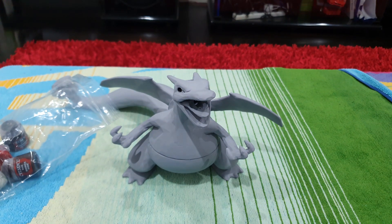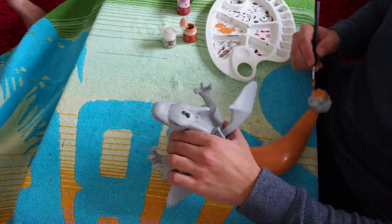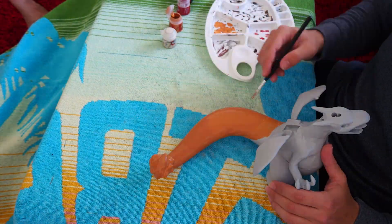I coated the entire Charizard in an acrylic orange before giving it any top detailed coats. I used an assortment of thick and thin brushes to make sure I covered all the fine details without leaving any patchy layers.